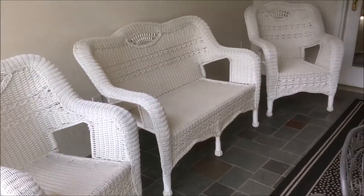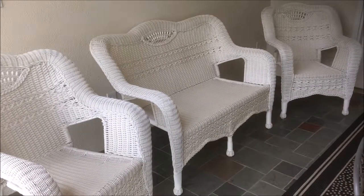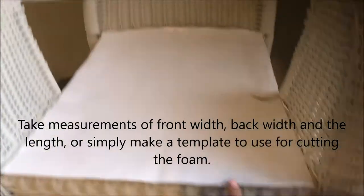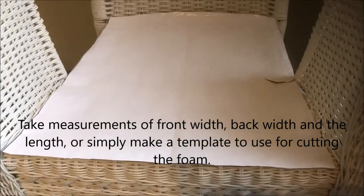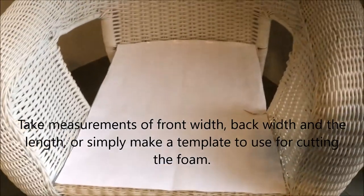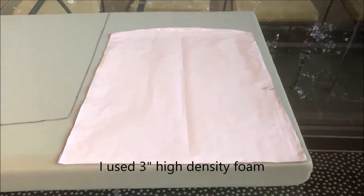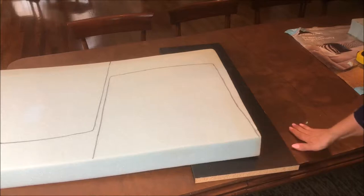So I bought this white wicker furniture for my deck. We need cushions for this furniture and we're going to make it. The outside of this chair is wider than the back of this chair, so I just made a template out of paper that I'm going to use to put on the foam and cut it out that way. This is three inch high density foam. Now both patterns are on there and I'm going to cut that with a really sharp knife. I'm just putting this down to protect my table.